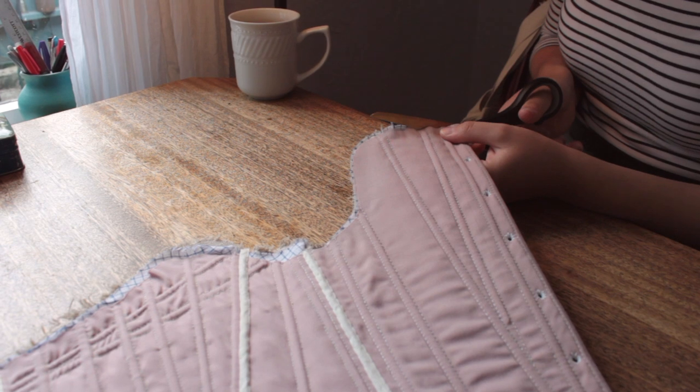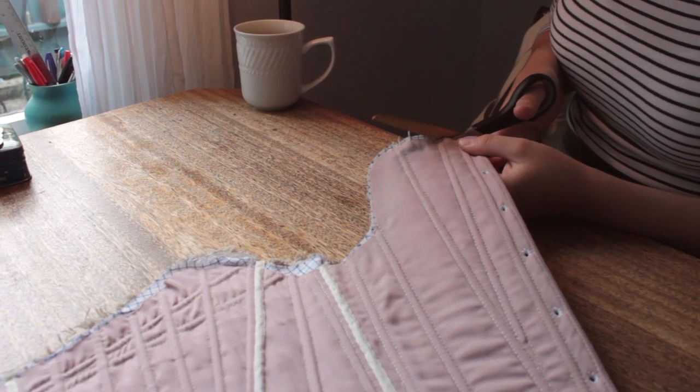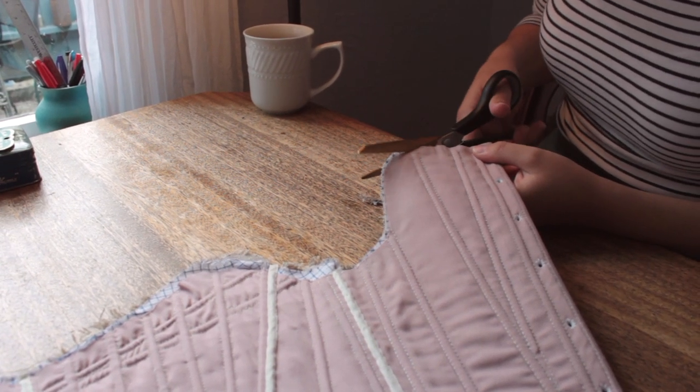With the tape attached to the outside of the stays, I was able to cut off the excess fabric around the top and bottom of the stays, and to cut slits for the tabs.